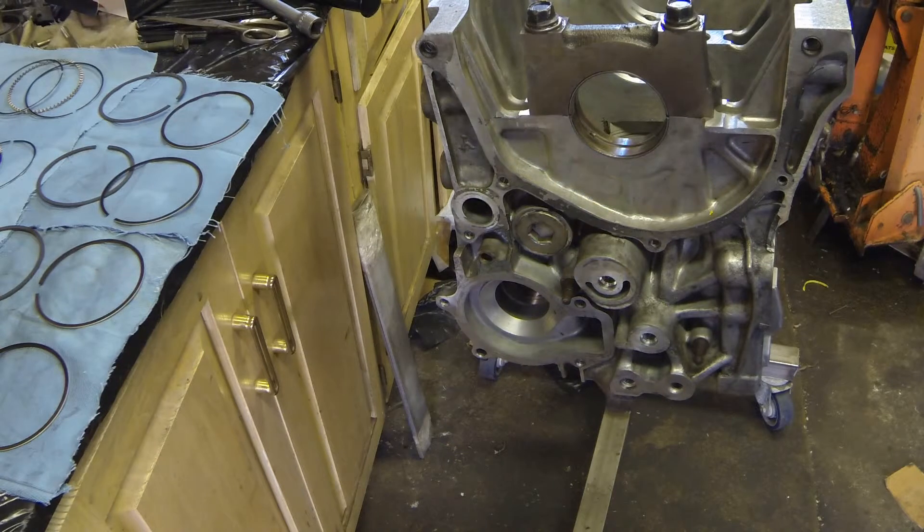Eight ten-thousandths is well below the factory spec for this engine. The factory spec for a GSR engine has a minimum of 1.3 thousandths, or 13 ten-thousandths, and a maximum on new assembly of 2 thousandths of an inch. The service limit is 2.4 thousandths. Since this is a race engine, I'm going to assemble it to the loose end of that specification.